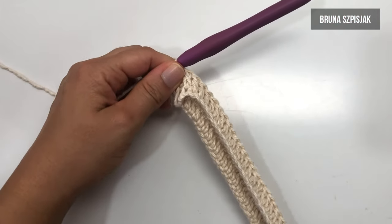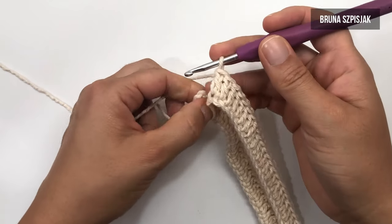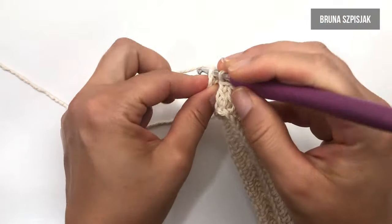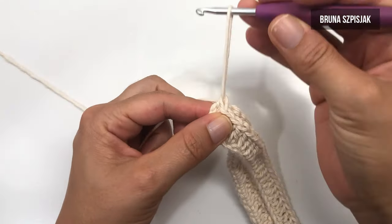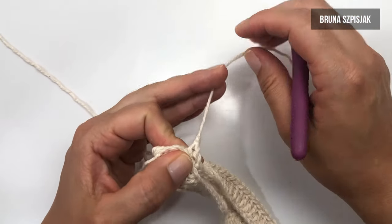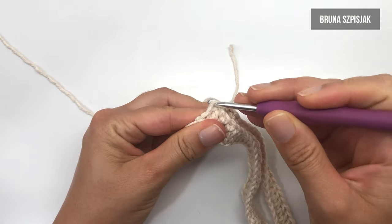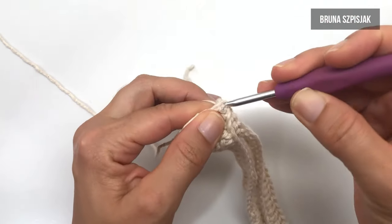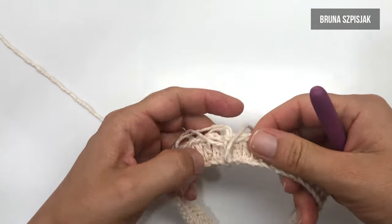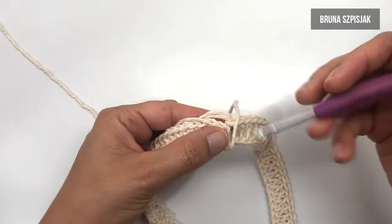Finalizada a carreira de ponto alto, agora vamos para a emenda e trabalhar de maneira circular. Vejam que aqui eu estou no último pontinho. Eu vou inserir pegando na terceira correntinha, vou fazer ponto baixíssimo, vou puxar para o fiozinho não escapar. Viro — vejam que aqui eu tenho o fiozinho do início — vou inserir pegando lá na primeira correntinha do ponto, vou puxar e vou fazer como se fosse um arremate. Pronto. Nós temos agora a primeira carreira com a união das duas pontinhas, possibilitando o trabalho de maneira circular.